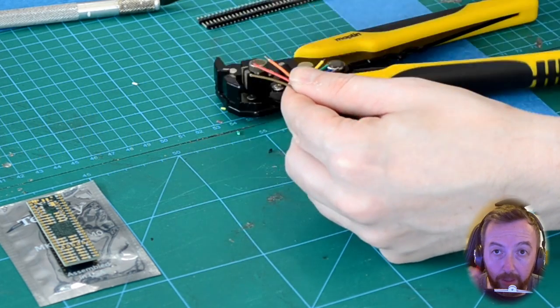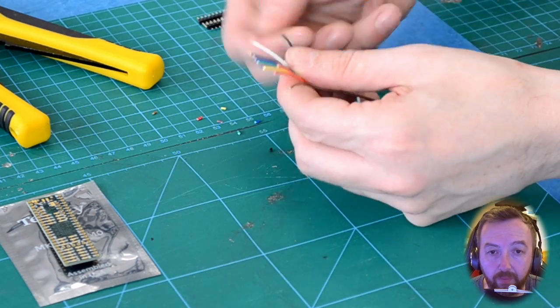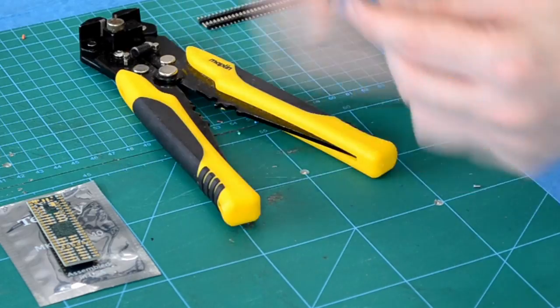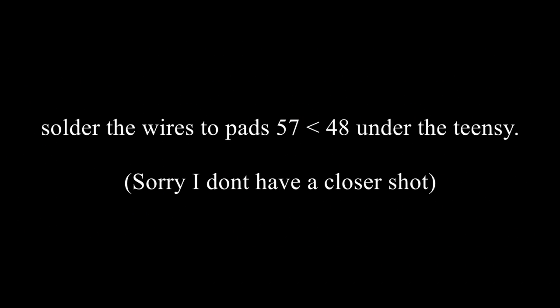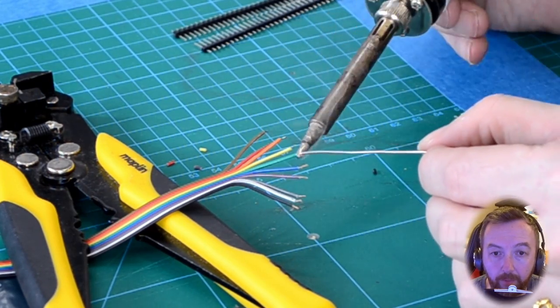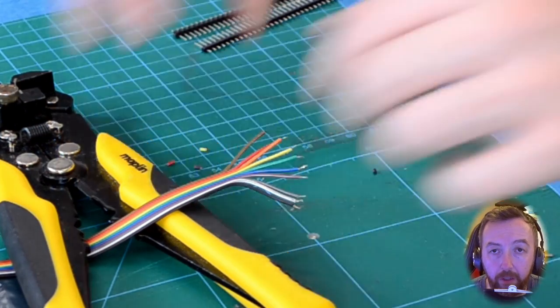A lot of the work we do in this video is very repetitive. Just twist the wires so that we don't get any stray strands. Find some way to support it and then just tin the ends of each wire — don't put too much on, just enough to coat the ends.